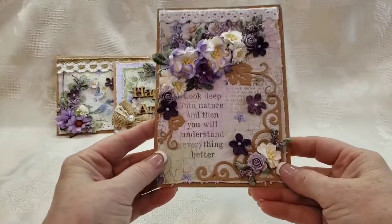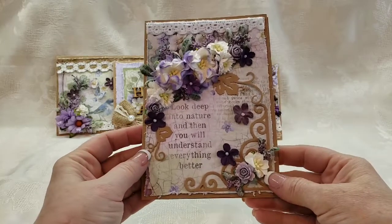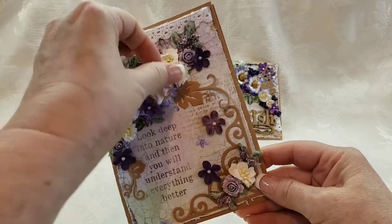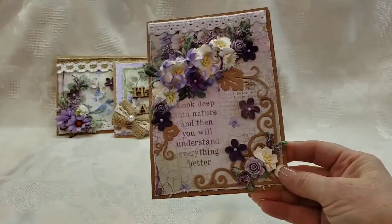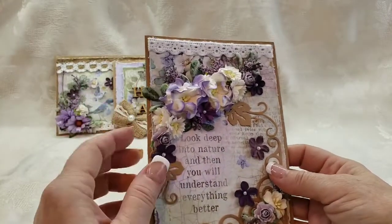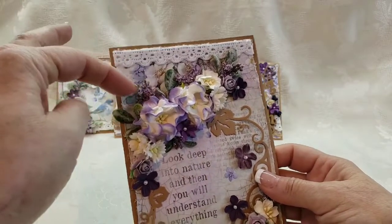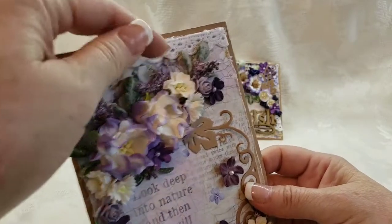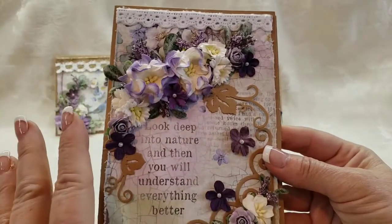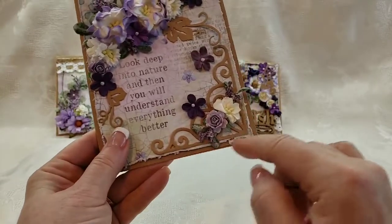This one reads, 'Look deep into nature and then you will understand everything better.' What beautiful nature have we got going on on this card — except for the glue strings! I just love creating flower clusters. I go to my huge stash of flowers and add little leaves and little sprays of greenery to enhance the beauty of the flower cluster. Then I added these little die cuts — there's a corner die cut here.